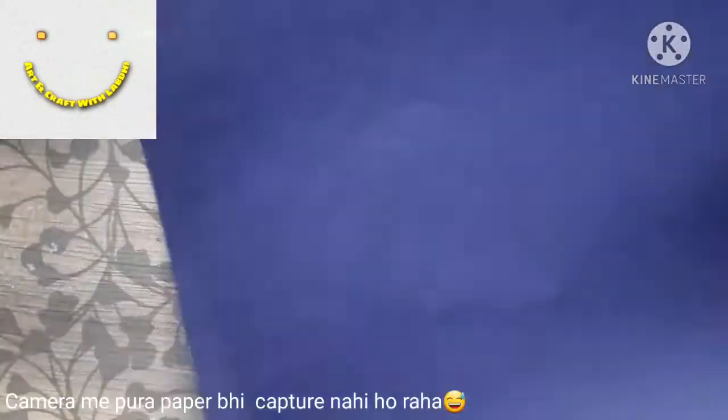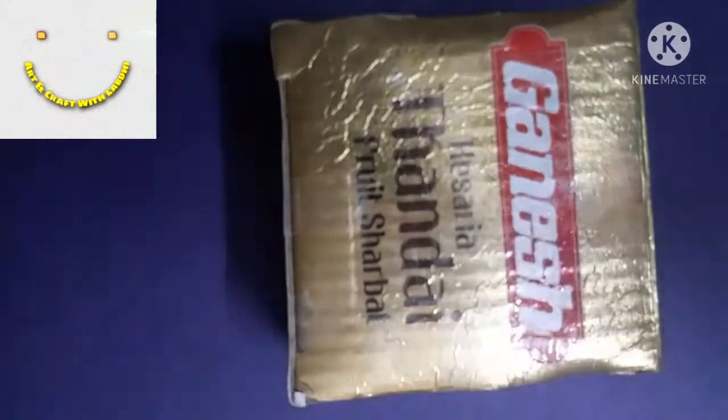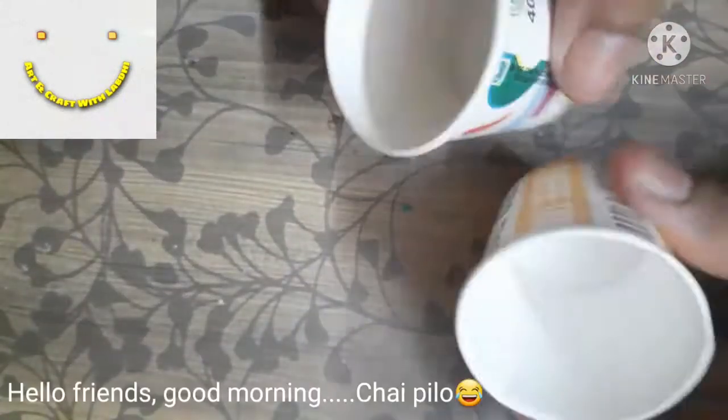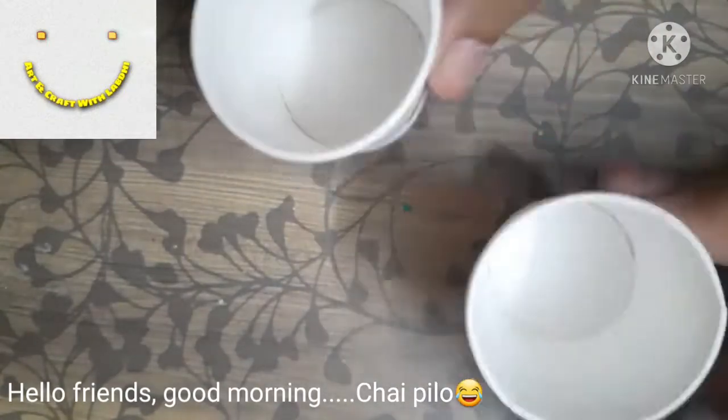Hello everyone! To make this trophy we need a cardboard box and an A4 sheet of paper to cover that box. You may cut it from its lower portion — that's fine — and once you wrap it, we move on to the next step.